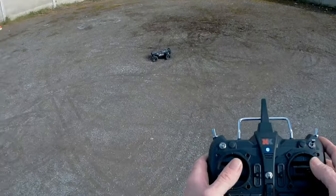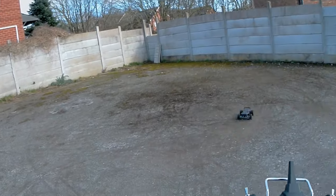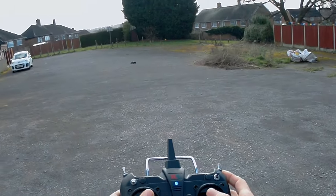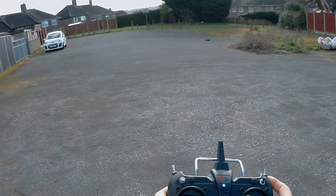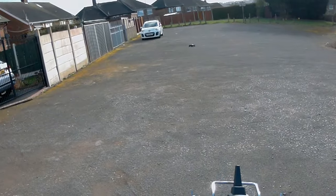The throttle response and the reverse response on this is much better than standard, as you can see there — I just did a J-turn. Hopefully you can see it. Let's see if I can do that again. I'm going to reverse it, spin it round, keep it coming round, then turn left and forward.